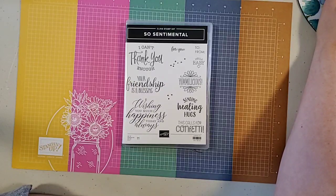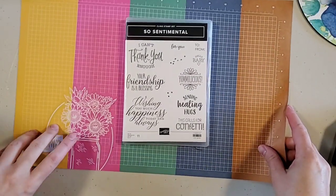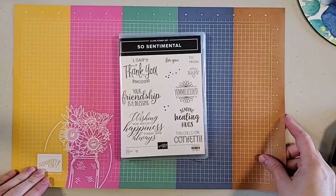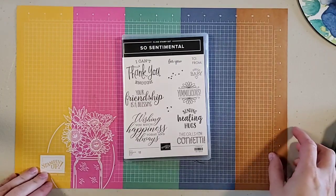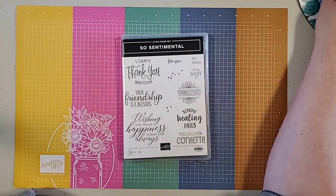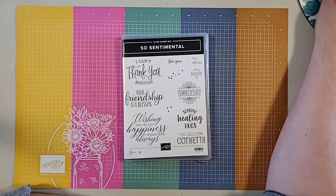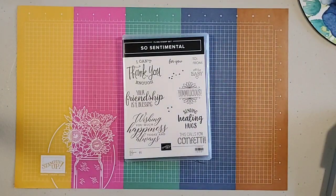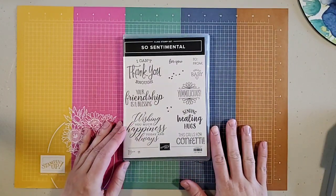Hello everyone, give me a quick second. I don't know what it is but every time I hit start on a live it recenters my camera, so I'm just pulling it up now on my computer screen so I can see you. Okay, perfect.